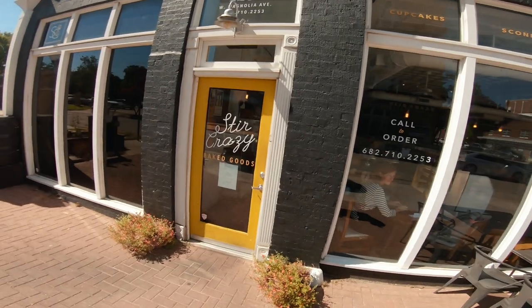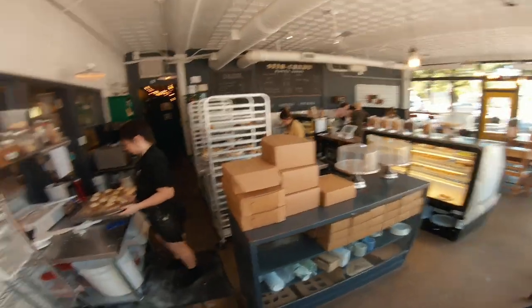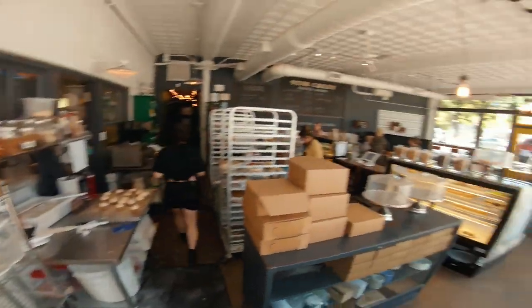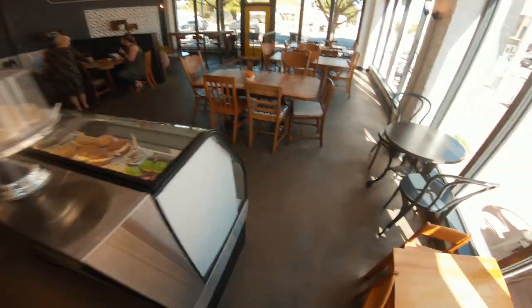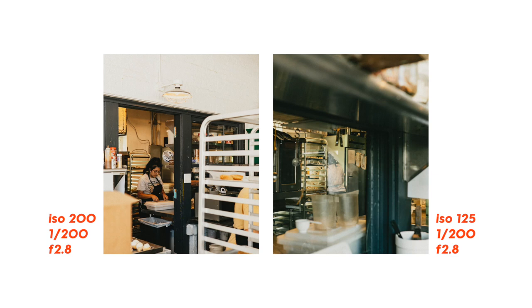Got kind of hungry at this point, so I headed in and grabbed a piece of quiche, and while I was in there I took a couple of photos of the girls working. My preferred photo is the one on the left — it has a better overall composition, isolating the subject in the doorframe. But there's something about the photo on the right that feels really reminiscent of an old movie, a diner-type feel. I love the emotion that it evokes.